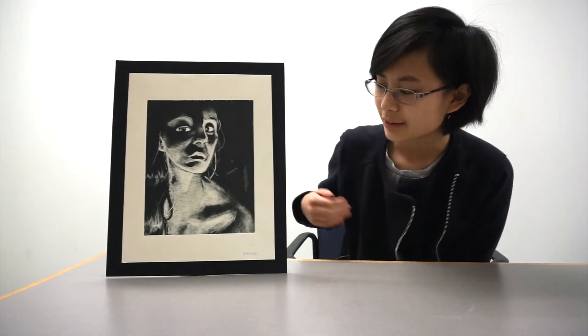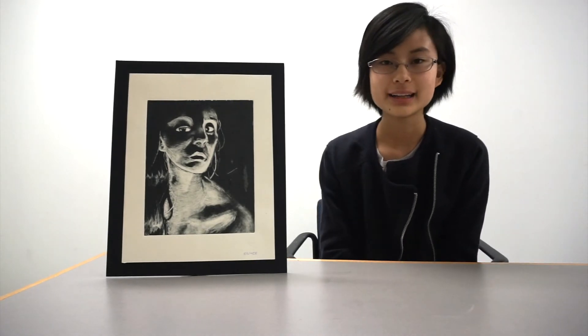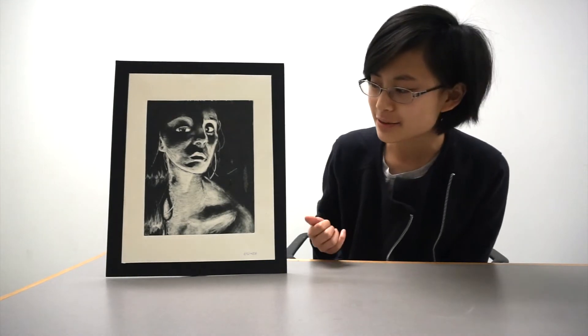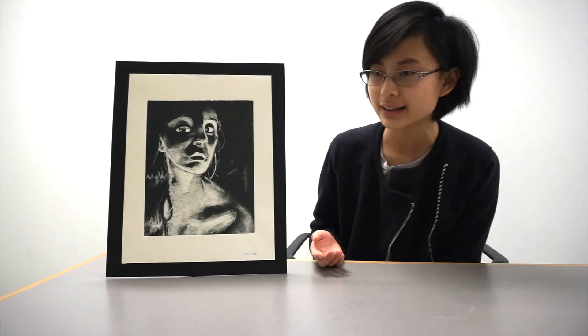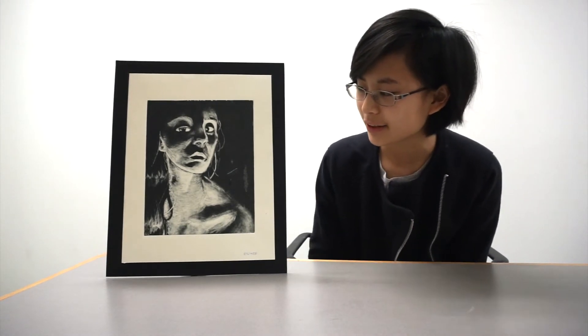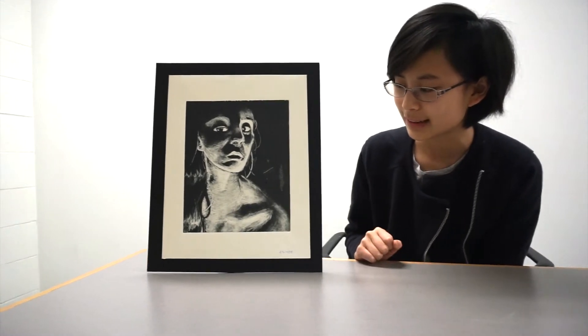I first started creating this piece by looking for a photo. The instructions were to find a photo that was dramatically lit, so I went on Google and looked for different sorts of black and white photos. I chose this one because I thought it was interesting that it was being lit from the bottom instead of from the top, and it was originally a lot darker than this, so I had to sort of exaggerate the lighting.